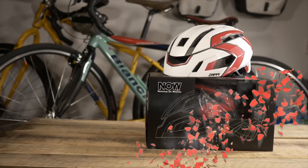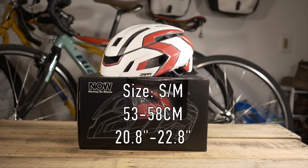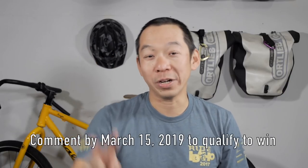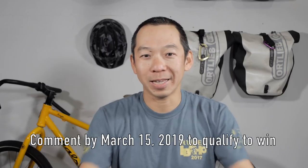As I was creating this video, Now Helmets sent me a pair of helmets which were too small, and they said I could use them for giveaways. If you're interested in winning one of these helmets, make sure you comment below. I'm going to pick two winners and announce it in a video and send it off to you. Make sure you like this video or subscribe to my channel if you haven't already. I do a lot of bike touring related videos, so stay tuned for that. Until next time, make sure you discover your ride.